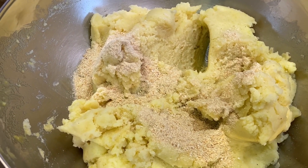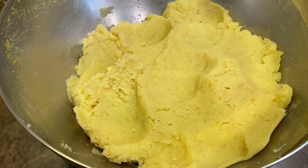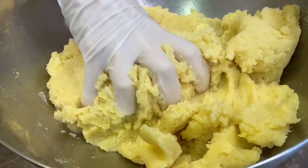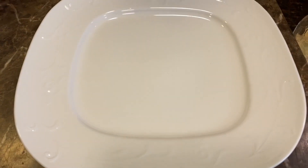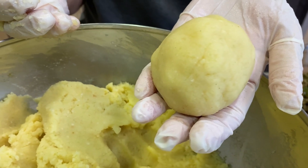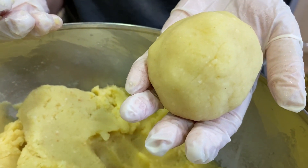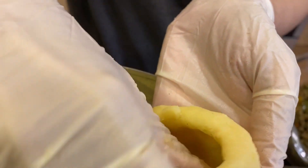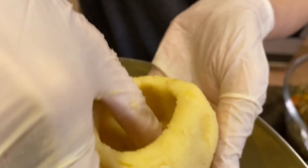Mix it all in, then wait for the meat to cool down. Once the meat cools, start massaging the potatoes. Take a dish and sprinkle it with some breadcrumbs. Take some of the potato and shape it into a ball about the size of a tennis ball. Poke a hole into it with your thumb.